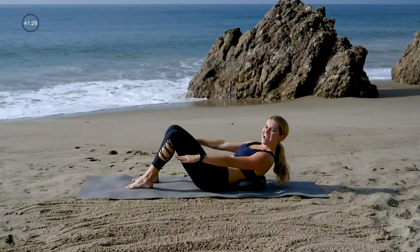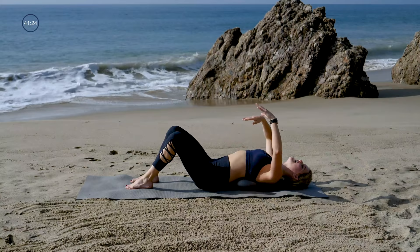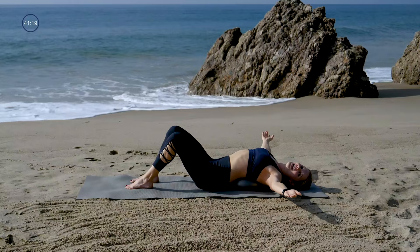Lay it all the way back, let your core stretch out. Reach your arms overhead, maybe take them out to a T. Take a moment, allow yourself to breathe. And then you'll peel it up.